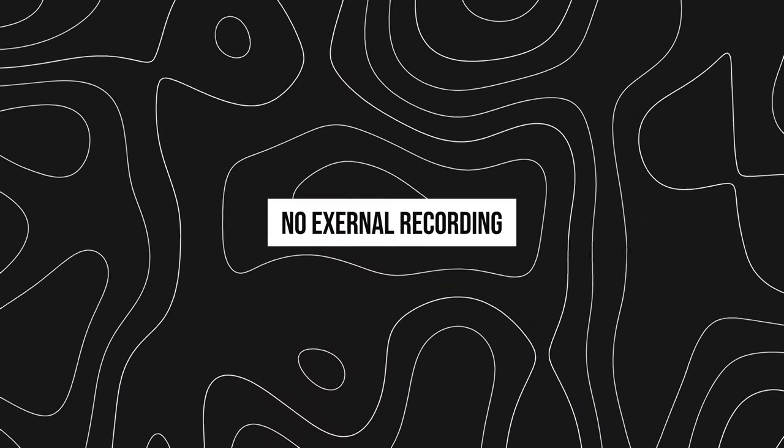One of the limitations of this screen is that you can't record externally. For some cameras you can record at a higher quality or higher bitrate, but if you record through a monitor like this you can't record externally or record on here. But let me tell you how I think this is best used.